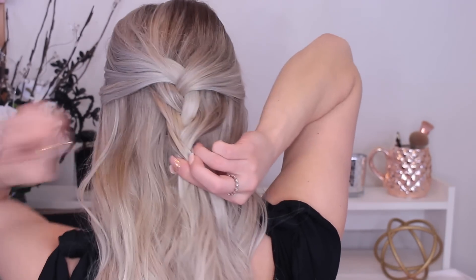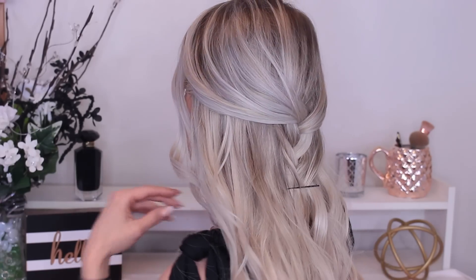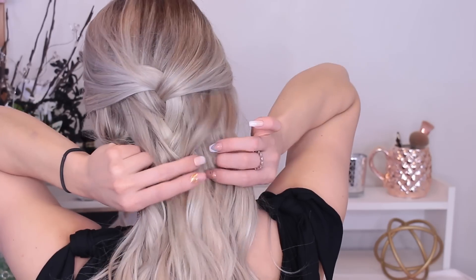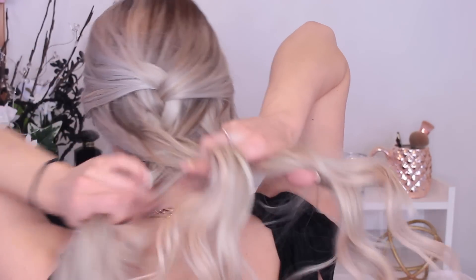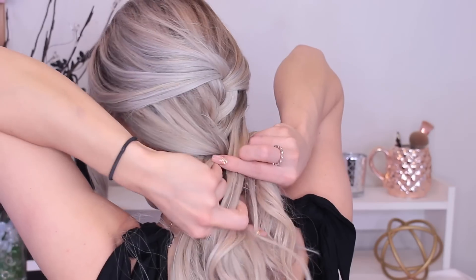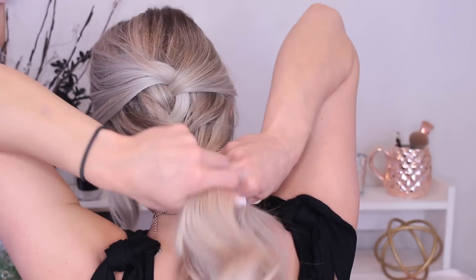Once you have it like that, you're just going to take a bobby pin and keep this section together. You can leave it like this and just have your hair half up half down with a little something so it's not plain — you could use a clear hair tie or whatever you want. But I'm going to switch it up just a little bit. Now I'm going to section this bottom half into three sections — this section, this section, and this section — and I'm going to start braiding again in a normal braid, going down the hair.